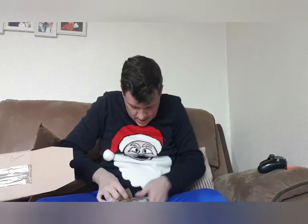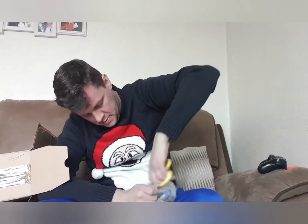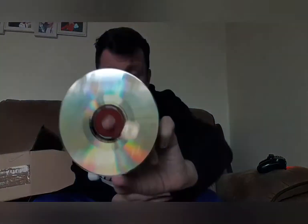Next up we have Millennium Soldier on the Dreamcast. The box is in nice condition — no cracking on the case and no damage to the hinges. Disc is in good condition, very minimal scratches. It comes with its manual as well. That's Millennium Soldier.